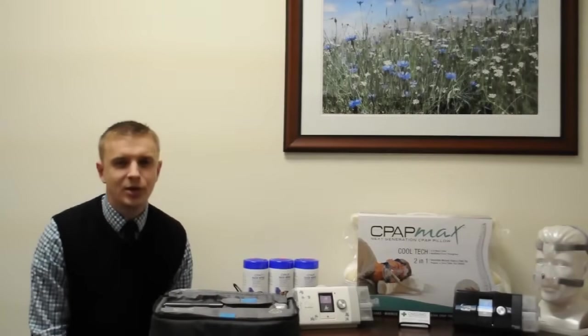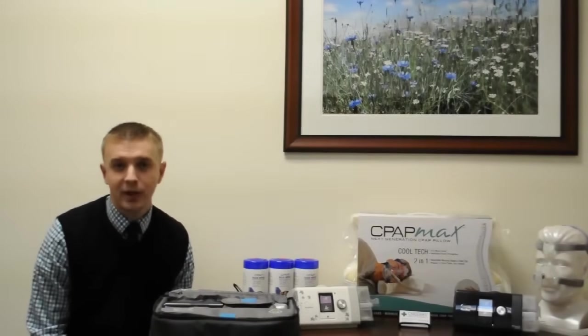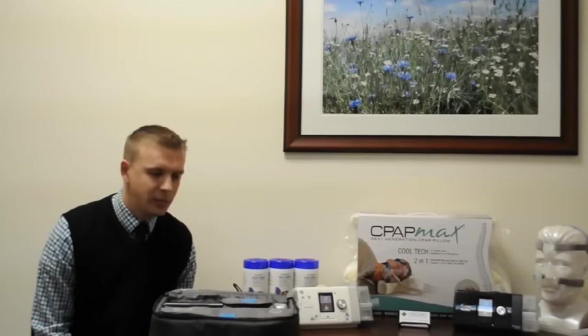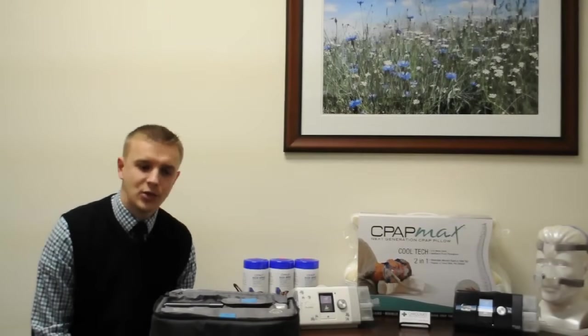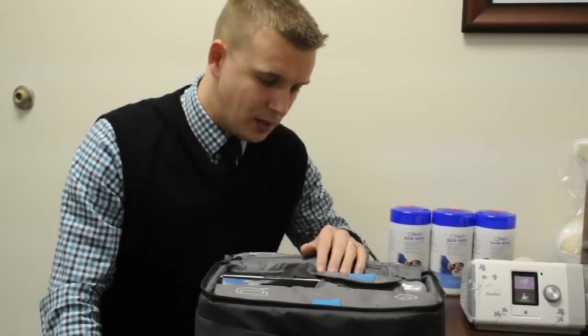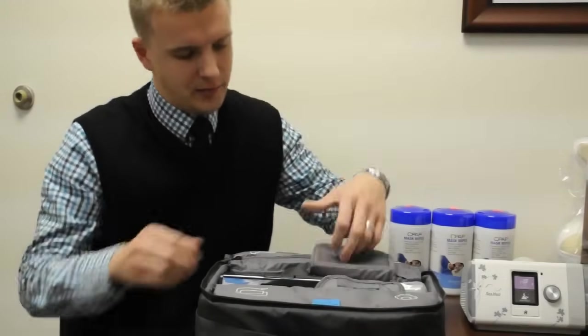Hello there. My name is Serge Mucha. I'm a respiratory therapist here at Carolinas for Medical Equipment and today we'll be doing an instructional video on this new ResMed AirSense 10 CPAP. This unit is quite different from the previous model, so let's look at some of these differences.